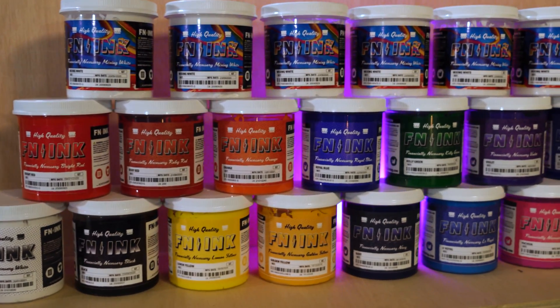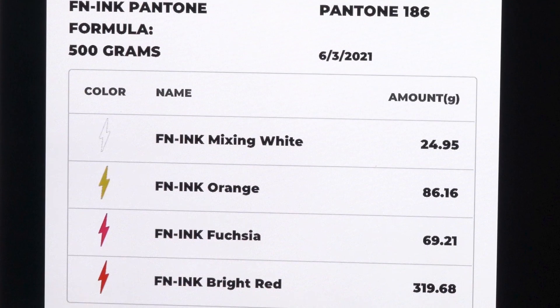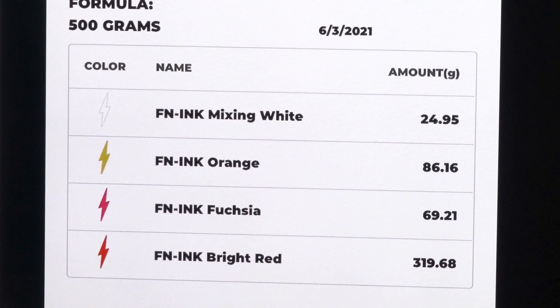An ink mixing system is a dedicated set of inks made specifically for the purpose of being used to mix PMS colors following a prescribed formula. This is very similar to cooking — when cooking, you use different ingredients to make your favorite meal. With ink, you will use a specific color set of inks to mix up your desired color.